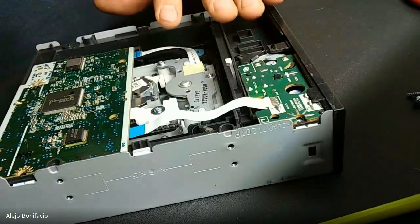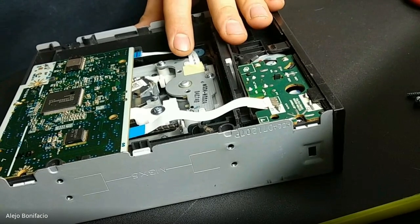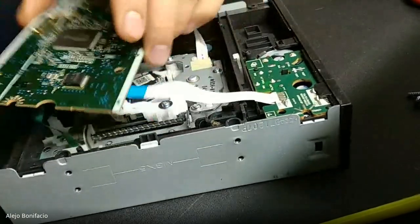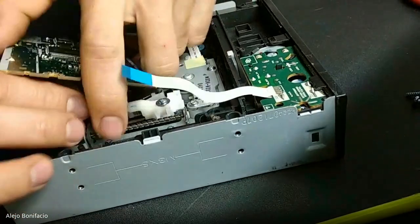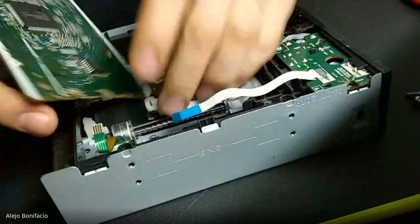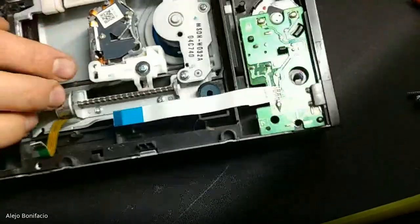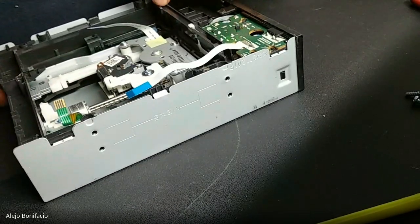Here we have some electronic parts, and we are going to see if these electronic things can be removed. Right here, some things could be removed. This part is just a bracket — it's very simple. We don't need too much, it's not so difficult. Right here is the lens that we want.